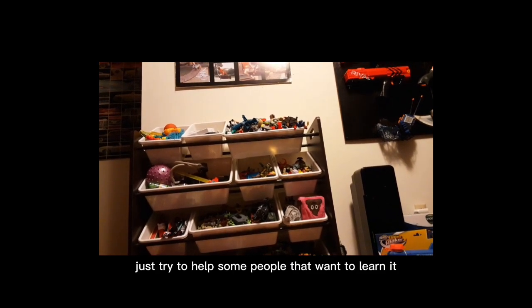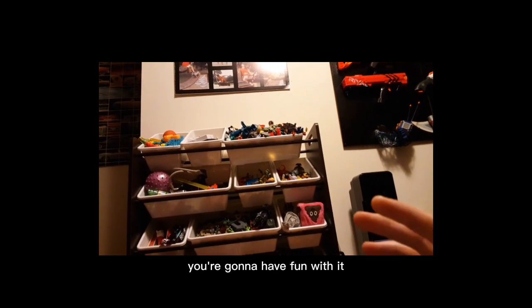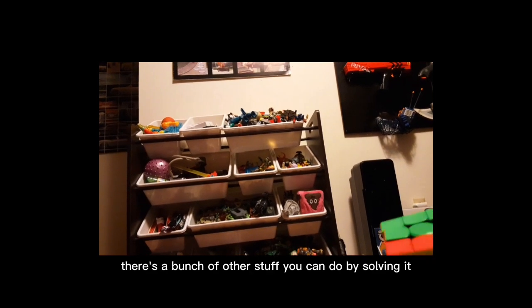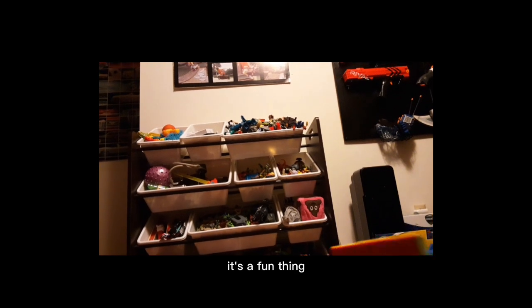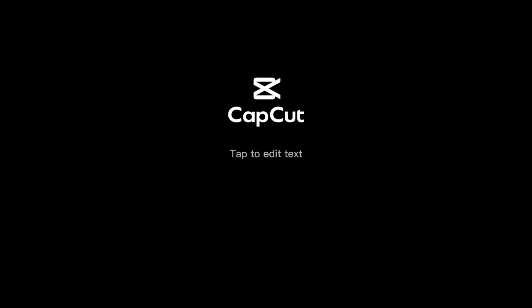I think the Rubik's Cube is a very fun puzzle, and once you get the hang of it you're going to have fun with it. You can do it so many times. There's a bunch of other stuff you can do — patterns, videos, it's a fun thing. There's a bunch of other exciting stuff.